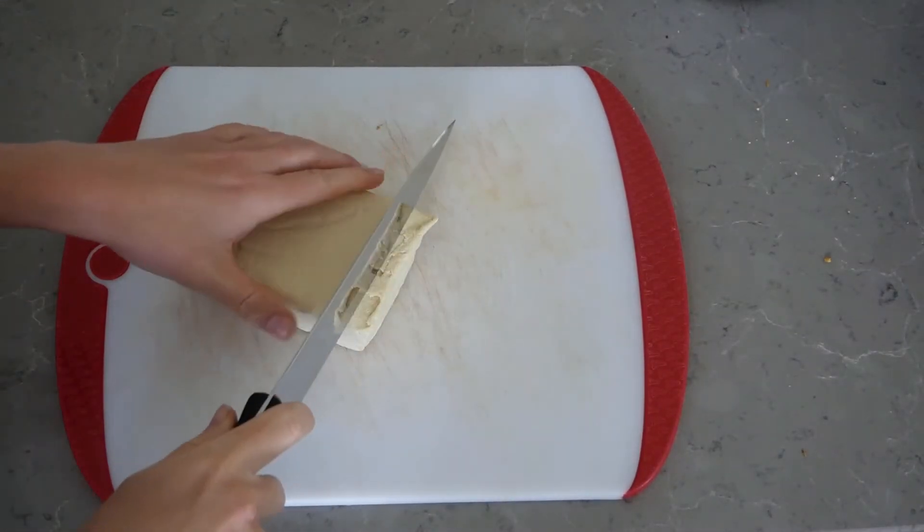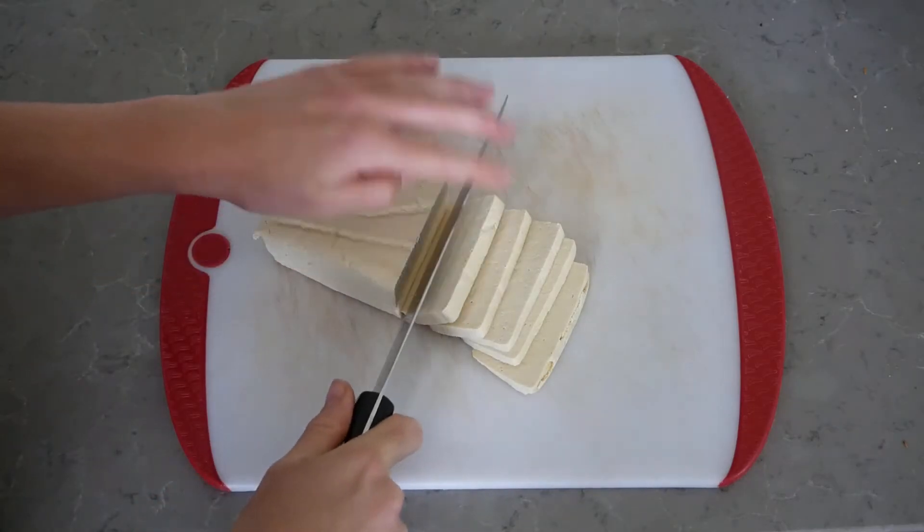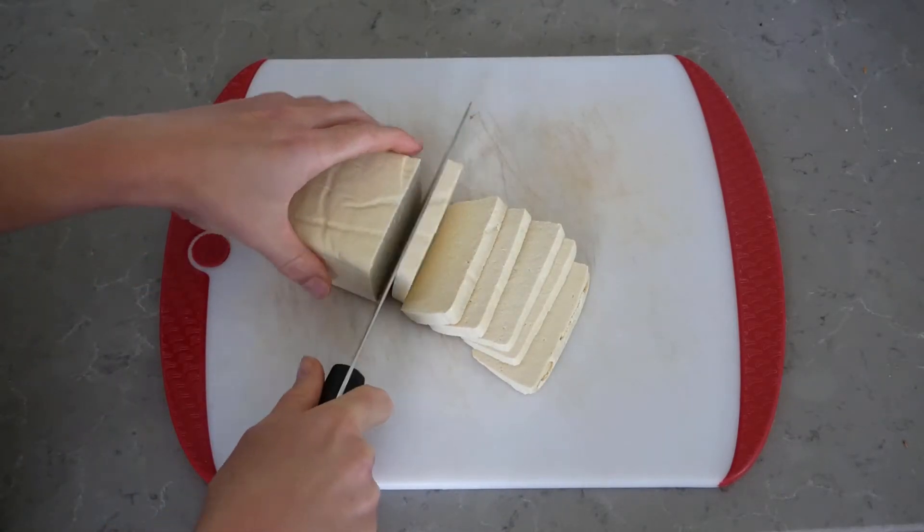After you're done pressing the tofu, we're going to slice it and put it into a container so it can sit for at least one hour.